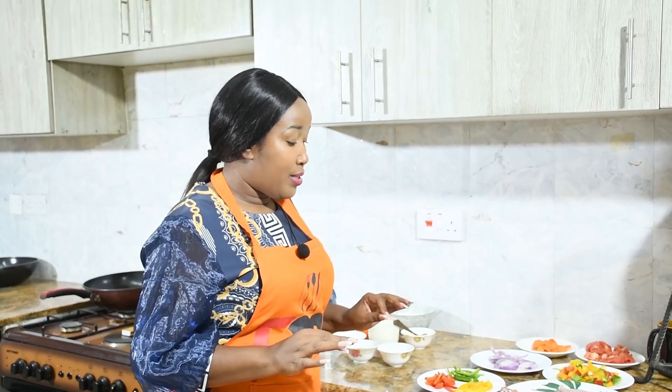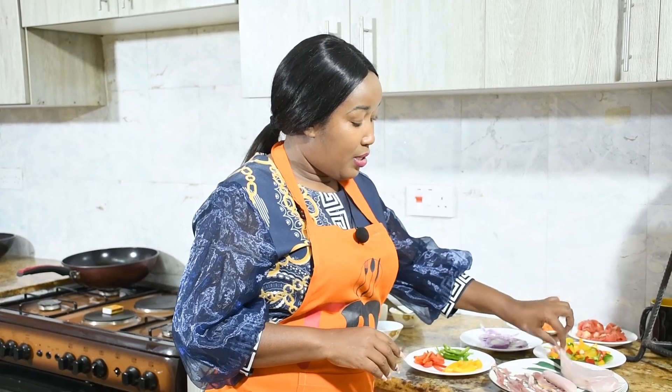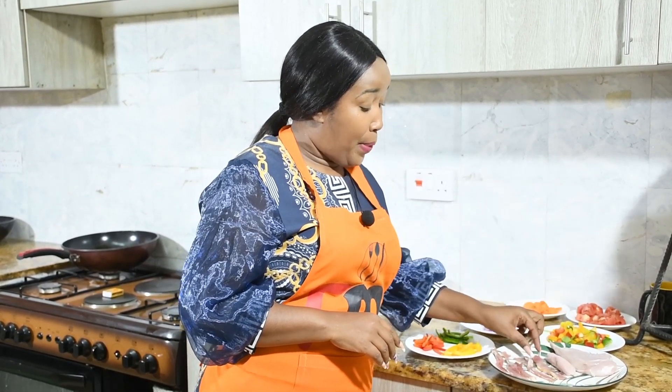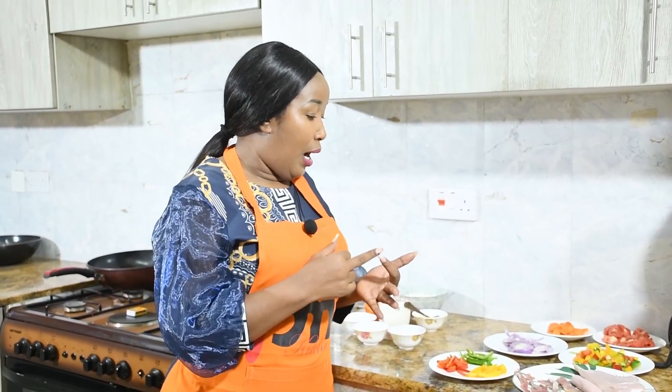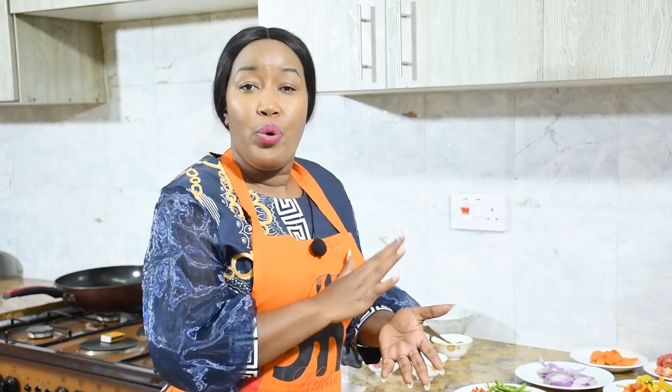For our toppings, I chose chicken breast, sausage, and bacon. You can use any meat of your choice — beef, bacons, smokies, sausages, whether beef, chicken, or pork. Whichever meat that favors you, whichever meat that you love. And if you are vegetarian, just use vegetables.